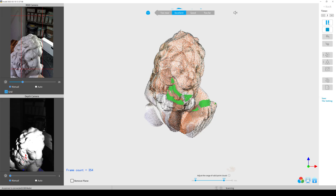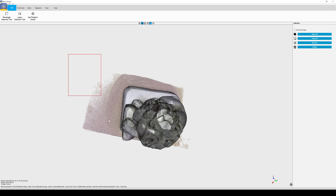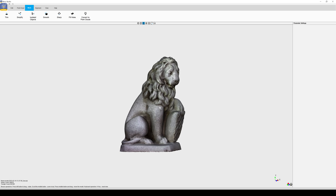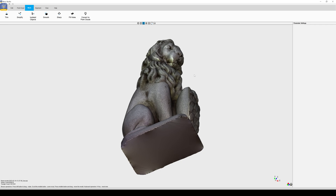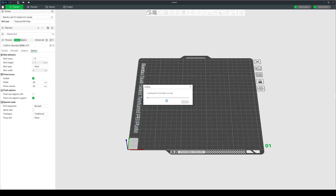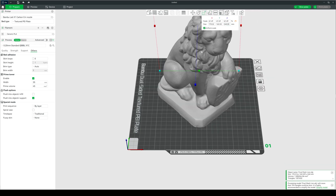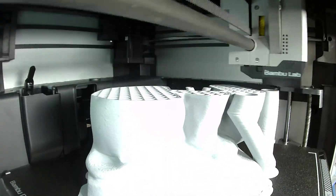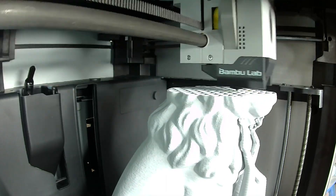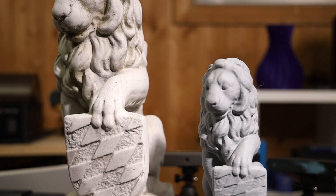After scanning every single spot of the object, I export the point cloud to RevoScan and delete all the things I don't want in the final result. I then convert the object to a mesh, which is the closed surface 3D model, and make sure all holes are closed. From that point I can export the scan into STL or OBJ format — in this example I imported it into my slicer program to create a 3D print at a slightly smaller scale to fit my printer. After a few hours I had a pretty nice replica of the lion statue.